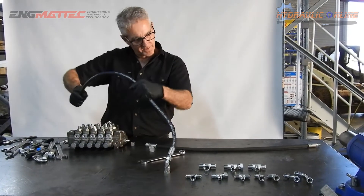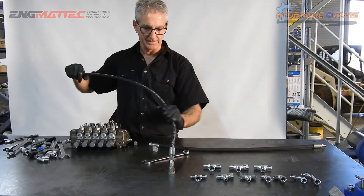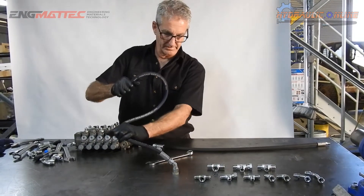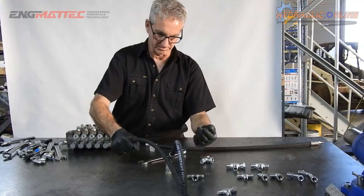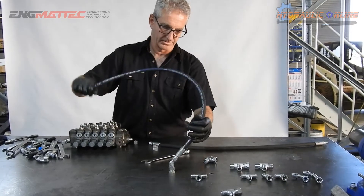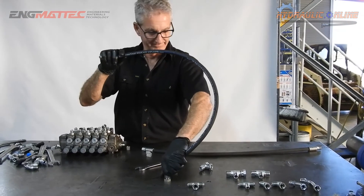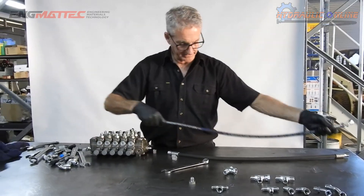Without having to twist the hose. Because if this was a hose going down inside the machine, getting a hose to rotate like this would be a nightmare. See what happens — when this is fixed, the hose does not want to go where you want it to go. So with this adapter, you have that flexibility.